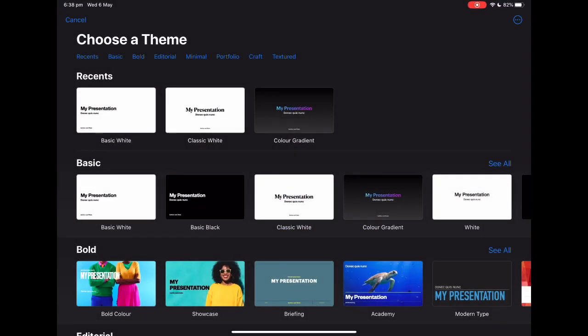Hey guys, welcome back or welcome to my channel! Today I'm going to be showing you how to make your own digital journal or digital planner — whatever you want to use it for. It's so simple and easy once you get your head around it, so if you just follow these steps you'll be a pro by the end.